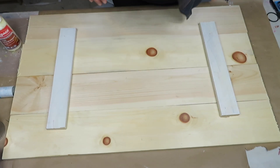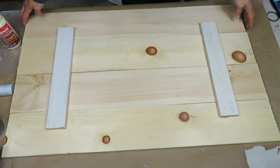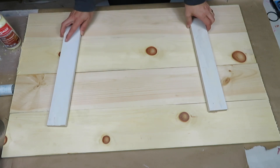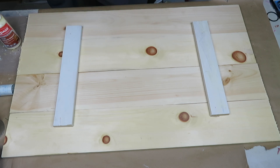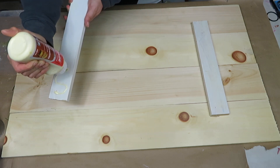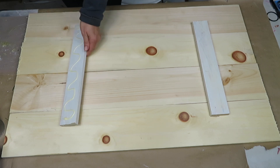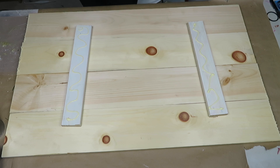Hi guys, welcome to my channel! Today I'm creating a DIY farmhouse wall decor. It's made out of what I think were four by eight pieces that I cut into four by four pieces — I have two of them — and then some scrap wood to put the pieces together. I went to Home Depot and picked these up; I think they were $16 each, which was pretty steep compared to what they used to be.